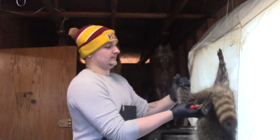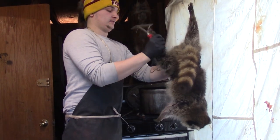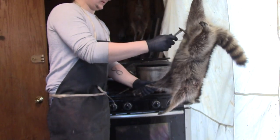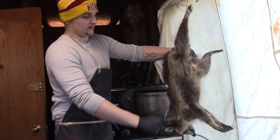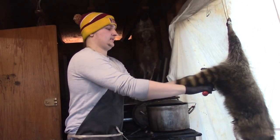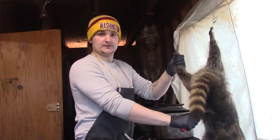First thing you want to do — if the rigor mortis has already set in, you want to get them all nice and loose. You don't want to be working with a stiff raccoon. Then you want to brush them real good. Always wear gloves, especially with raccoons — I like to carry a ringworm. The reason we're brushing them is to get all the burrs out of their fur so that we don't catch a burr and put a hole in the fur.